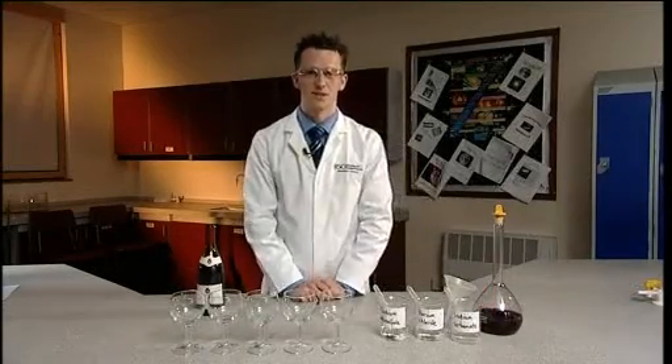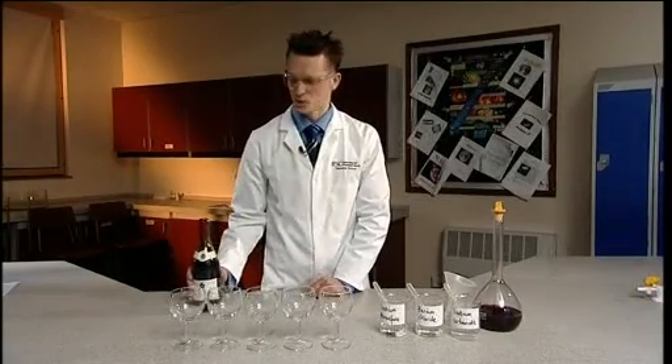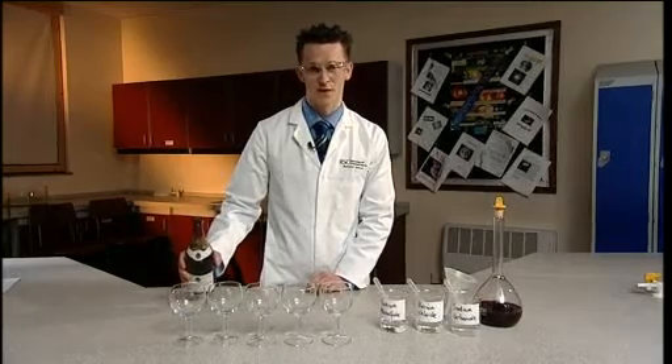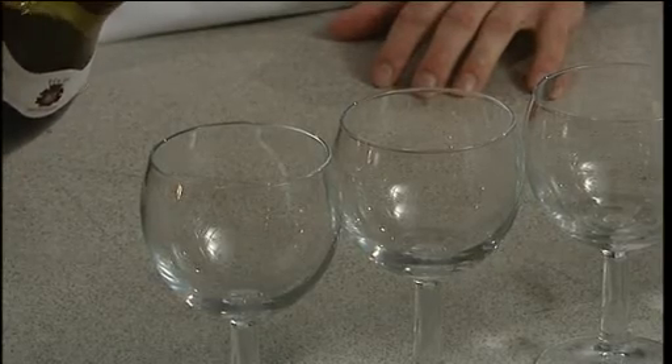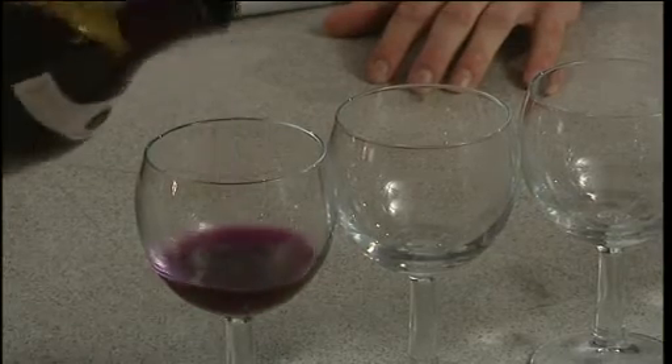Now you're ready to do the demonstration. To each glass in turn, with suitable words about magic drinks, you should add approximately 125 centimetres cubed of the acidified potassium manganate 7 solution. Glass one will contain only our red wine.